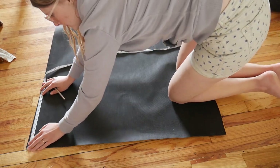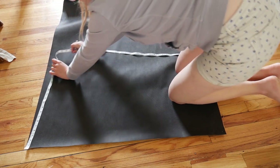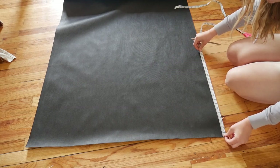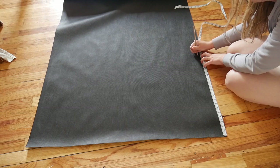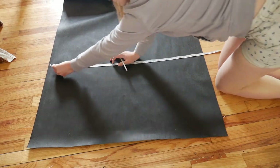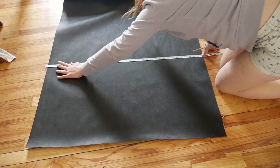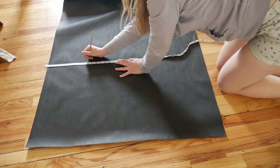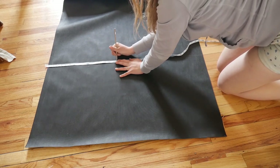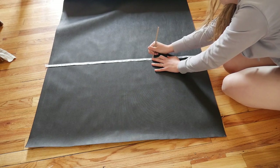I am measuring out my fabric. My fabric is the correct width I want it to be for a five-gallon container - it's about 38 inches. You don't need it to be quite that wide if you don't want to, but mine is and it works just fine. I'm making it 20 inches long and just attempting to cut a straight line right here so I can have a five-gallon container. I'm using a colored pencil to mark this out because I couldn't find my chalk.